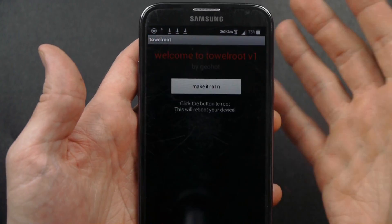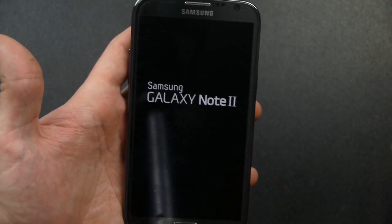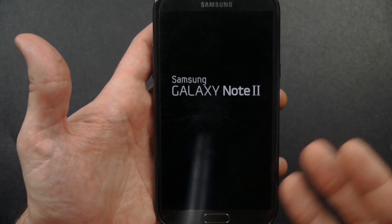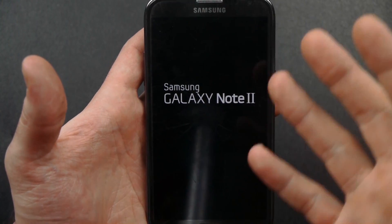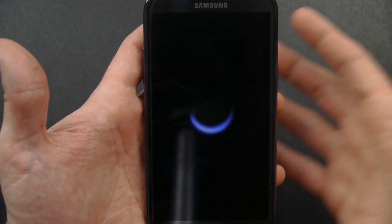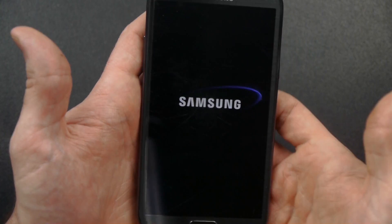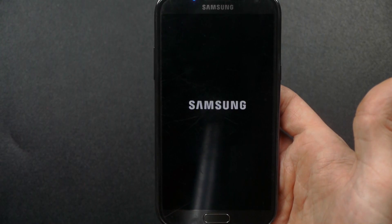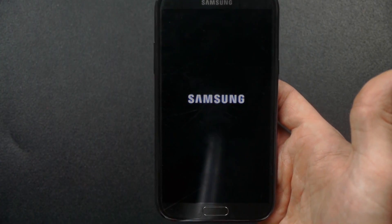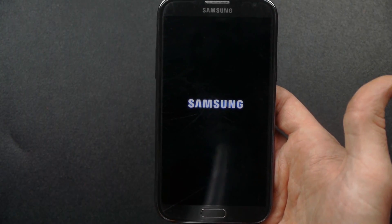I'm going to try that again — it didn't work on mine. It may not be able to work, but I'll try once more. I don't think it's going to work on mine. But those are the steps you're going to take to root your Samsung Galaxy S5, and you can even try it on other Android smartphones to see if it works.